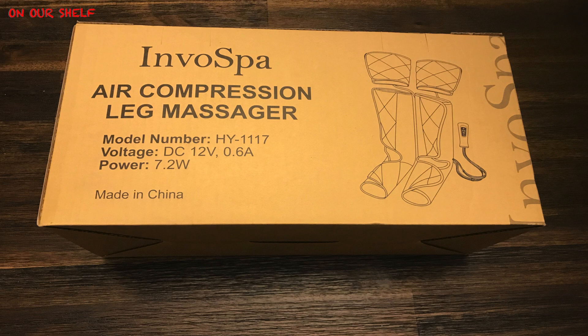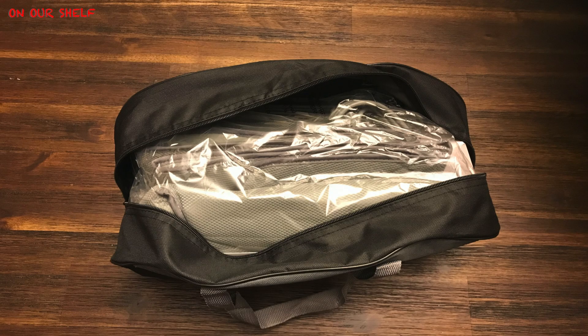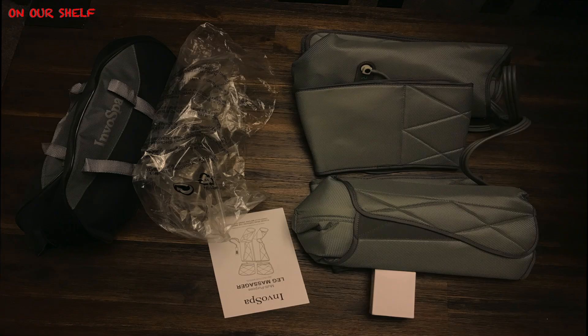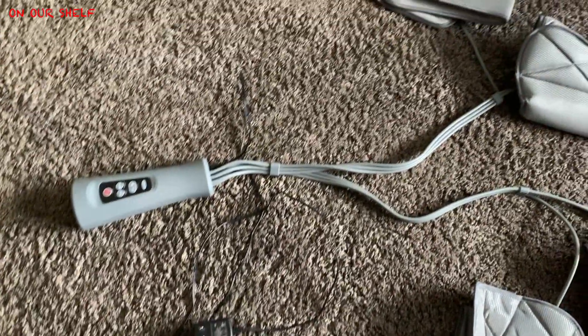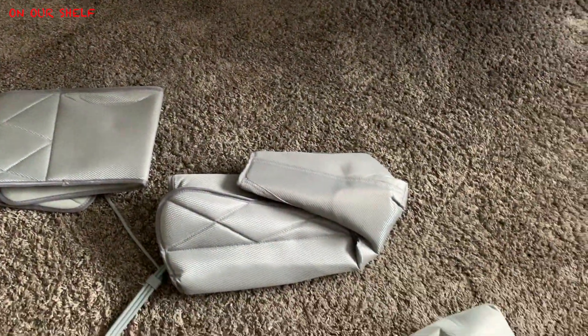Here's the box that it comes in. This is what you see when you first open the box, and this is what you see when you first take it out of the box. As you can see, you have a carrying case. When you take it out of the carrying case, you have some instructions, the charger, and the massager itself, which is all one piece all wired together.